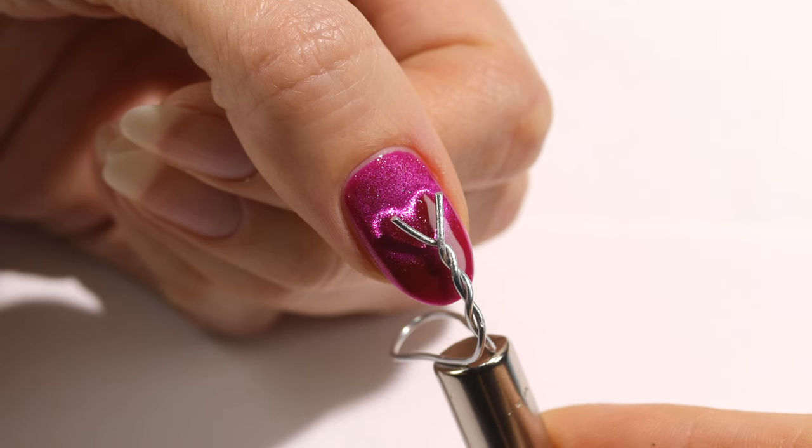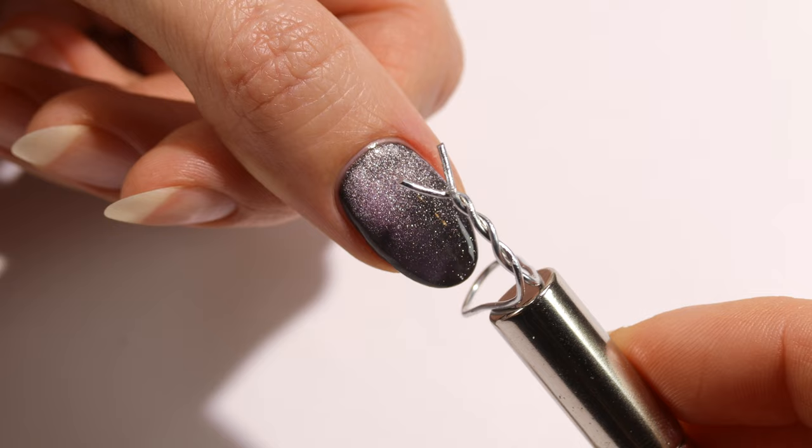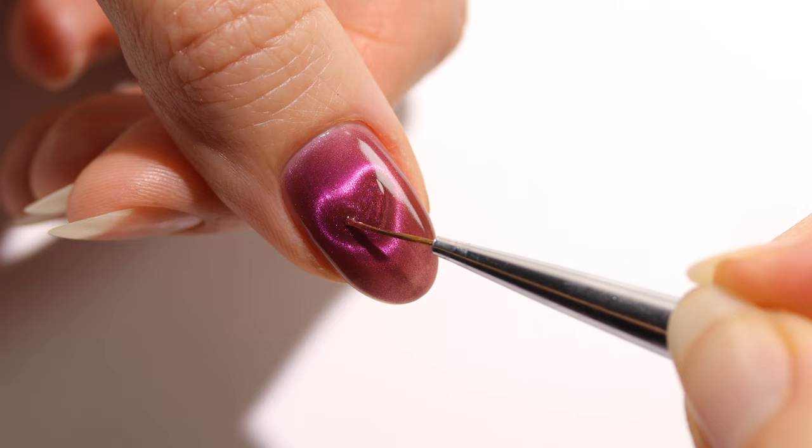Hey, it's Hannah, and today I'll be showing you how to do the very popular magnetic heart design. I know this has been really difficult to do for a lot of people, myself included, but I finally got it down, so I wanted to give a detailed tutorial so you can easily do it too.